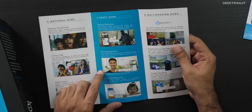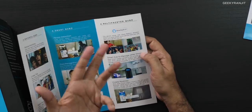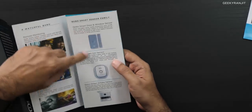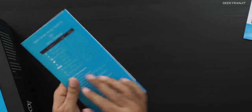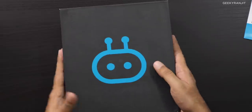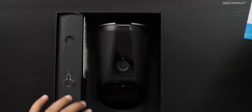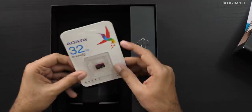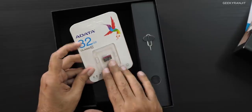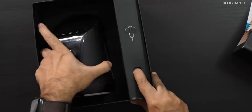It also has intrusion detection, face recognition, baby cry detection, and Alexa built-in. There's also Zigbee for home automation and routines. Let's open this up — the box slides away like this, and inside we have a 32 GB micro SD card included. I believe there is also internal storage. Here is the camera module.